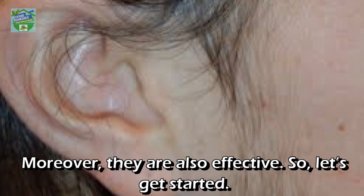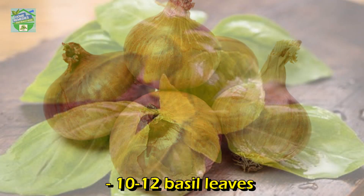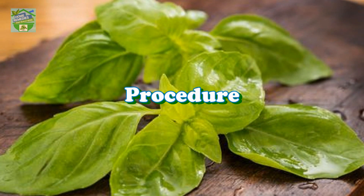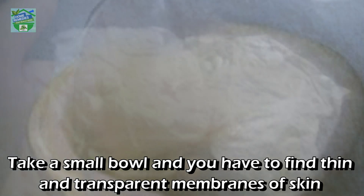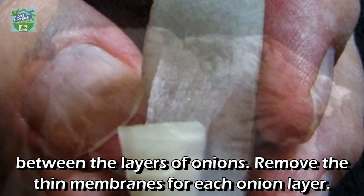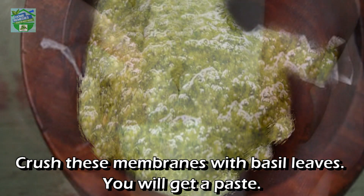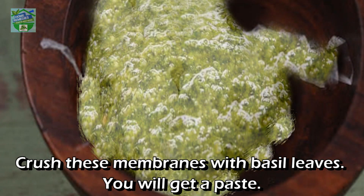Moreover, they are also effective. So let's get started. Ingredients: 2 onions, 10 to 12 basil leaves. Procedure: take a small bowl and find the thin and transparent membranes of skin between the layers of onions. Remove the thin membranes for each onion layer, then crush these membranes with basil leaves.